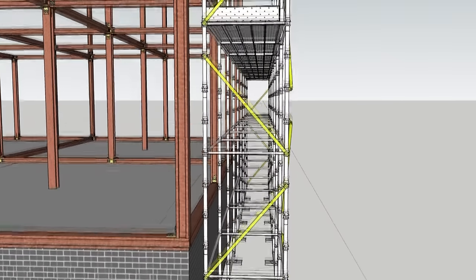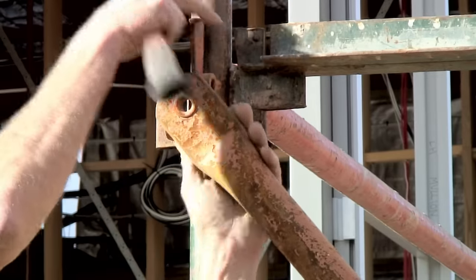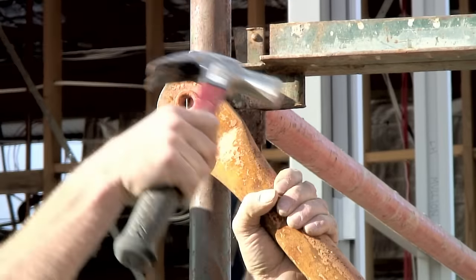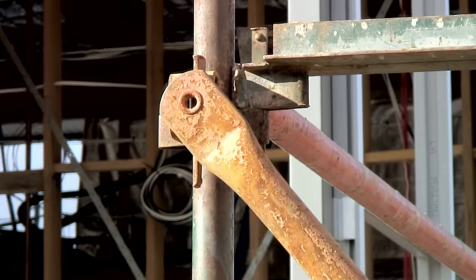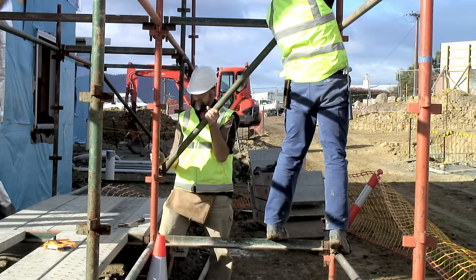As each lift is added, the transverse braces usually form a zigzag pattern. The braces fit more easily if two people work together to install them, and the top is attached first. Transverse braces are added to the access bay as well.